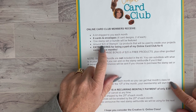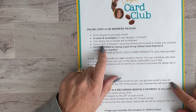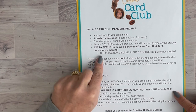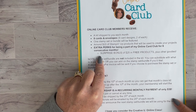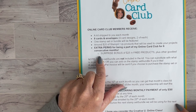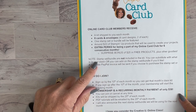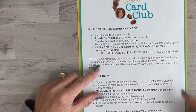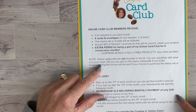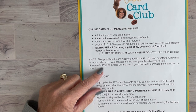Each month I'll feature one stamp set or bundle, and you'll receive around $20 in Stampin' Up products to use in your projects. There are extra perks for being part of the club for six consecutive months — you'll get a surprise bonus of an additional $25 in products plus other goodies. The stamp set and bundle are not included in the kit, but you can substitute products from your own stash or add on that month's stamp set or bundle.